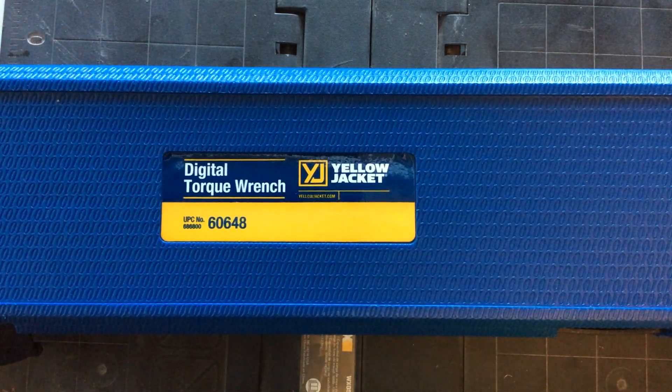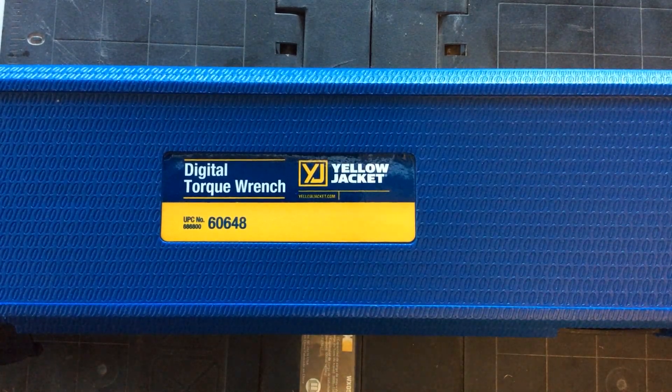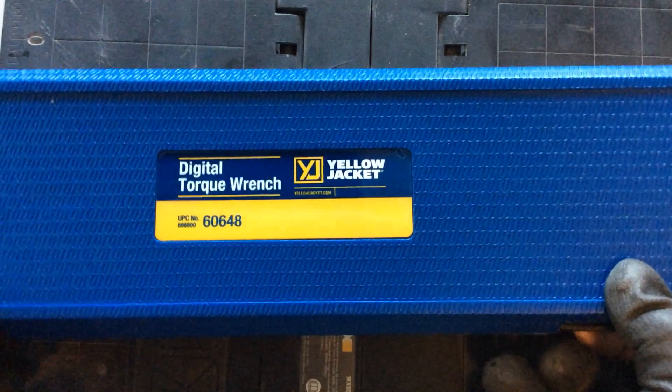Hey guys, today we're going to be talking about the digital torque wrench from Yellow Jacket, part number 60648. The price on this is around $154 to $160, depending on where you buy it. This is a really great kit for using if you're doing VRF or ductless split.